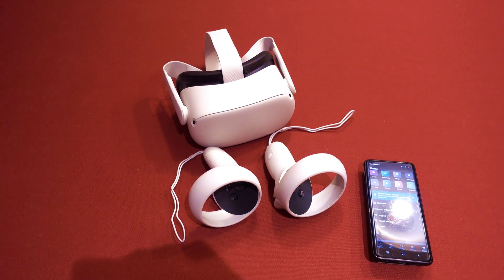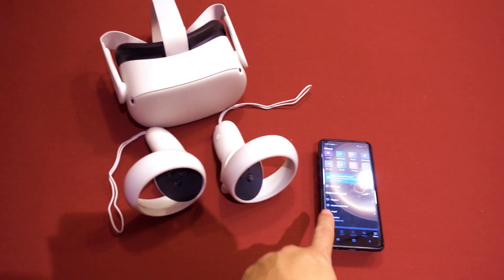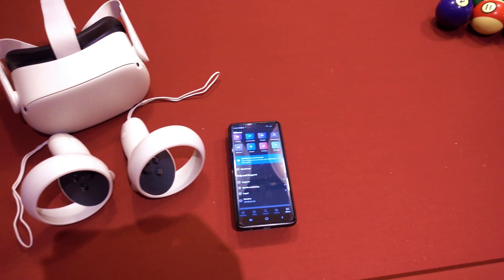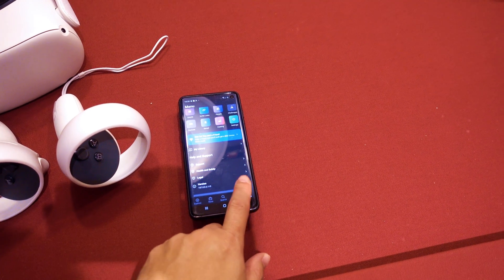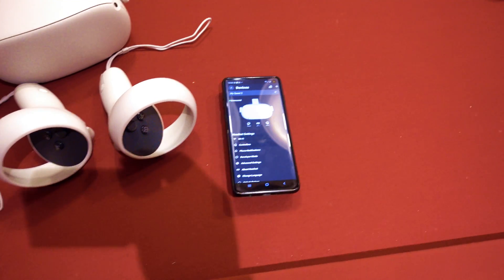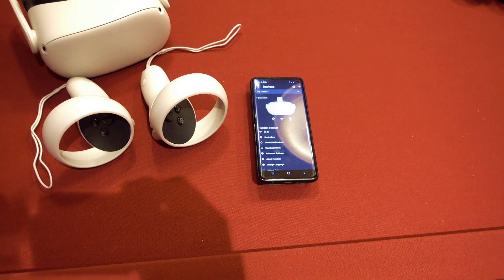I looked online and it seems like it's quite an issue. I didn't see any actual fixes. One suggestion was to download the Oculus app, pair your Oculus, and then click on the menu and click on Devices. You might get a message saying trouble pairing your controllers.